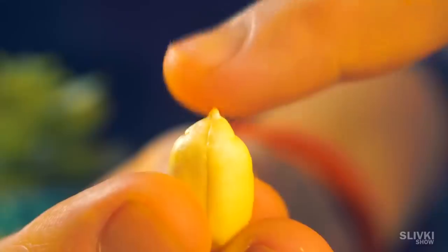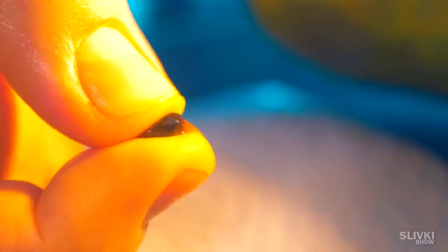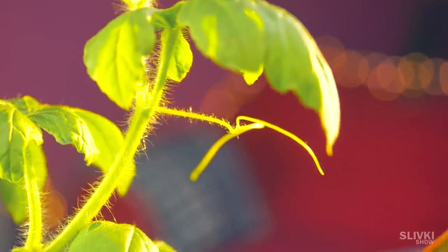In one of the previous videos we tried to grow plants from various tropical seeds, while outside our window it was still freezing. And now we will show you what we managed to grow and how our experiments are going.